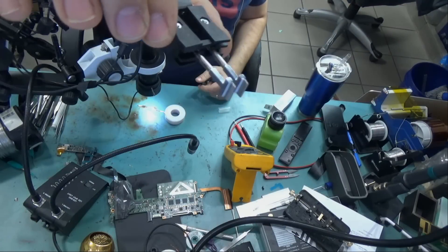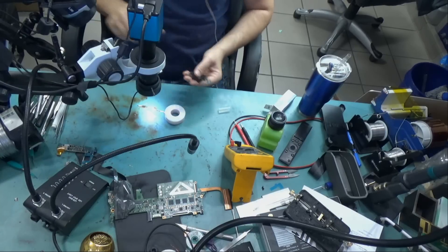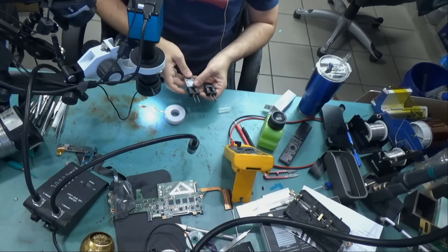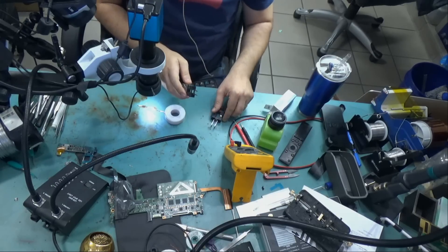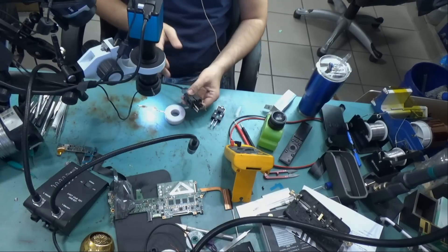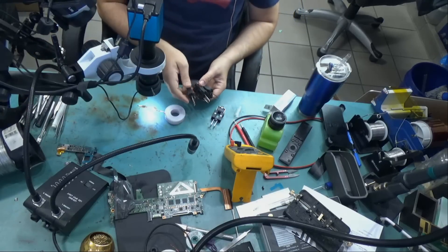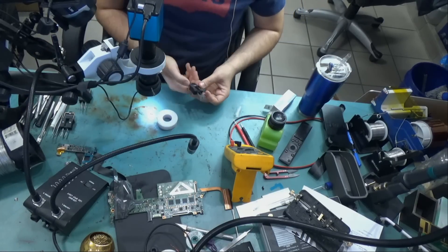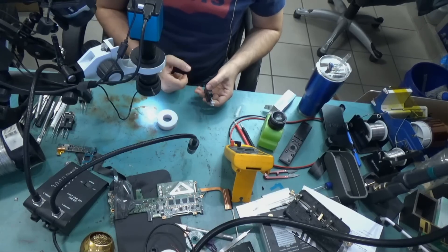Let me show you the 10mm tip I just got — this is the biggest tip I have in the shop. I have about 4 hot tweezers tips: the conical tip, which is very tiny and used for 201 SMD components or smaller; a slightly bigger one; one that should be good for 805 components; and this 10mm tip. With this tip we should be able to desolder just about anything, including ICs, as long as the IC fits within the boundaries of the tip.